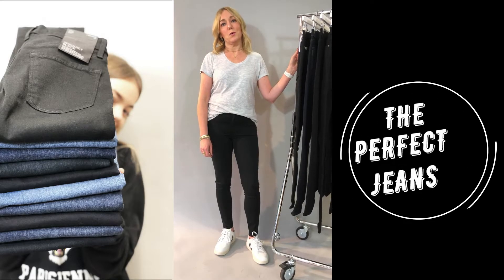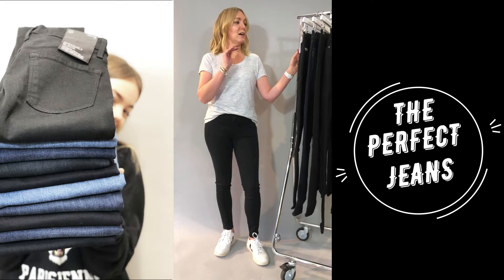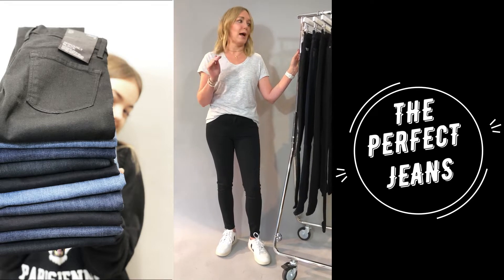Today we are talking all things core denim — those perfect jeans that are going to underpin your wardrobe throughout.